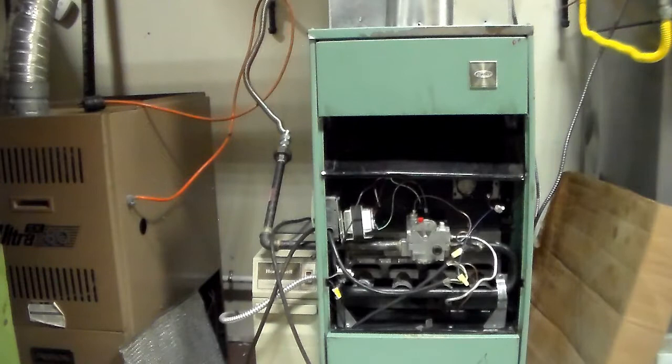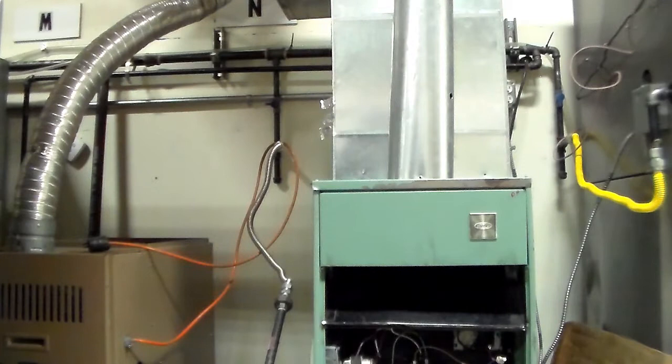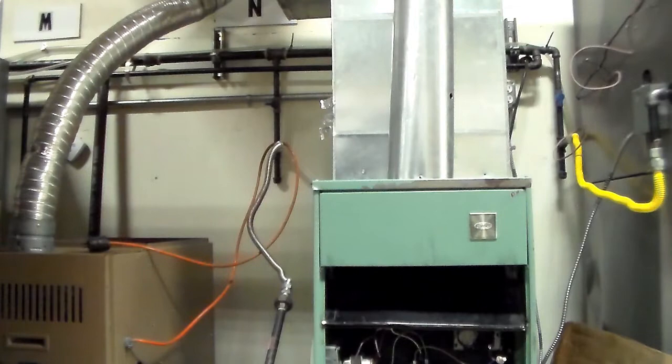If delta T is too low, slow down the fan or give it less duct air. If delta T is too high and you don't fix it, it will crack the heat exchanger and void the warranty. If delta T is too low and you don't fix it, you'll get condensation in the vent — drop below 140°F and you get condensation, which will rust out the vent and the heat exchanger.